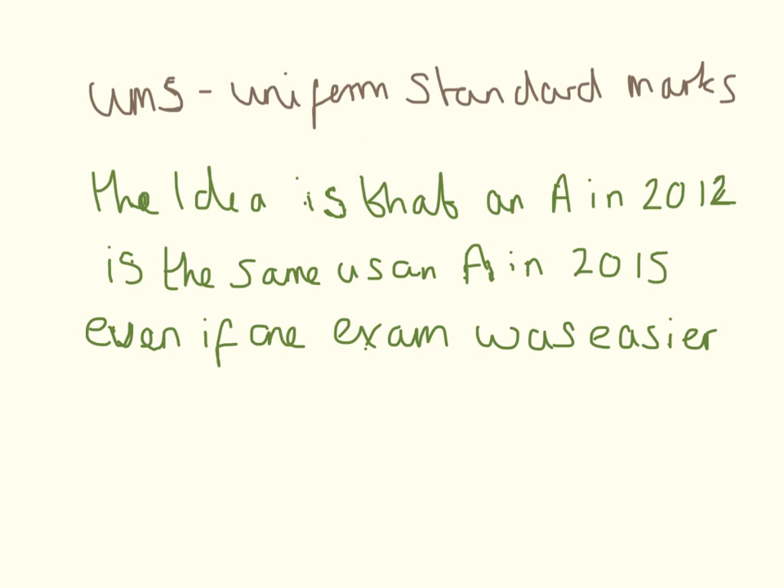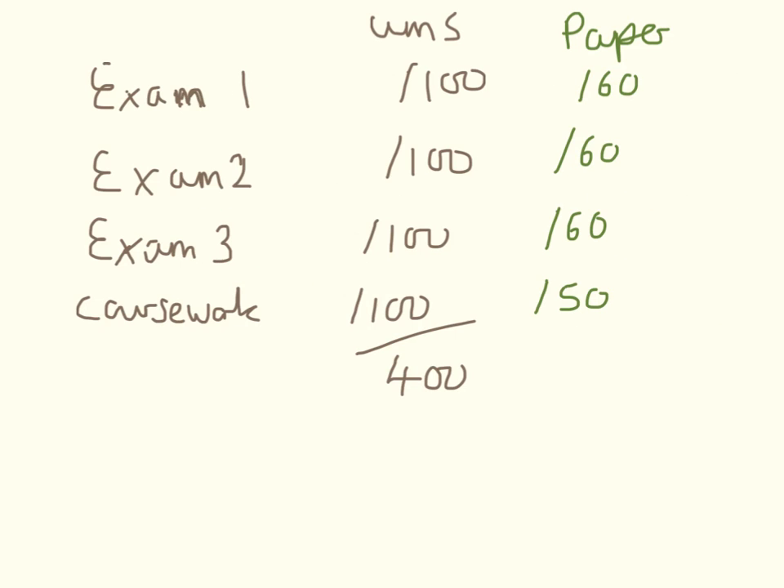They have converted your raw mark into a uniform standard mark. The idea behind this is that if one year's exam is a bit easier or a bit harder than the next year's exam, an A in one year is still going to be worth the same amount as an A in another year, even if one of the exams was easier. The UMS marks are out of 100, and for AQA — though this goes across all exam boards — the exam papers are out of 60 and the coursework is out of 50.